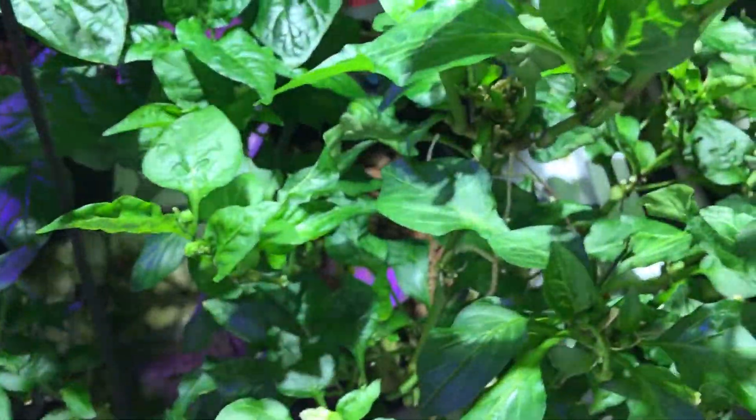This is the sweet bell pepper, the chocolate bell pepper, and there's still a few peppers on here. I'm just letting that finish out.